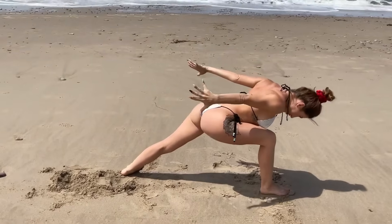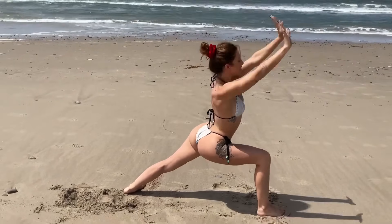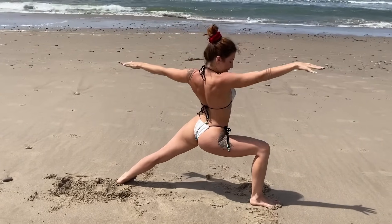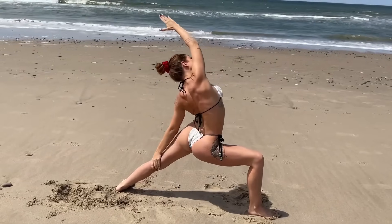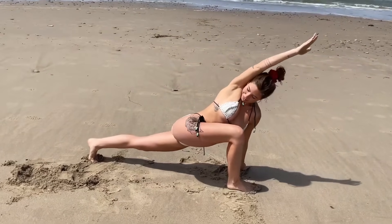Swing the arms behind you, inhale back up again, exhale swing the arms behind you, bow your chest. Inhale — open up warrior two, strong T with your arms. Flip the front palm, reverse your warrior, then circle your arms down for a dragonfly twist — twisting open.